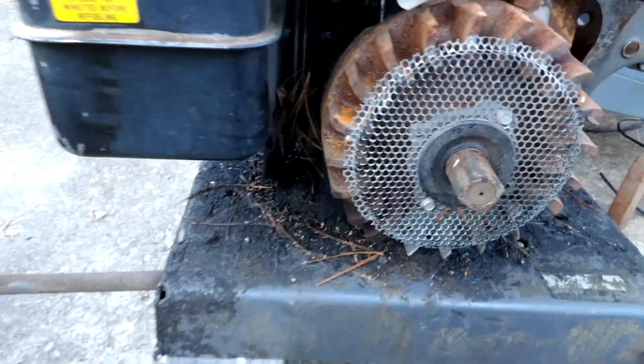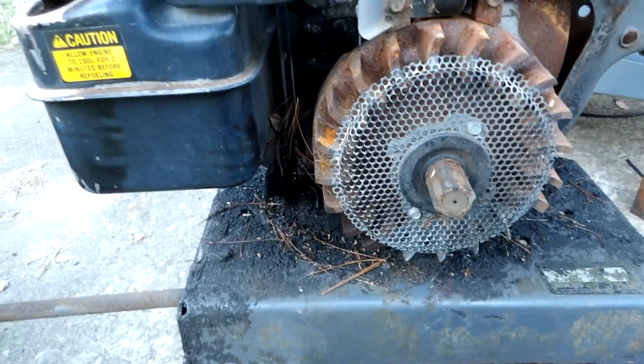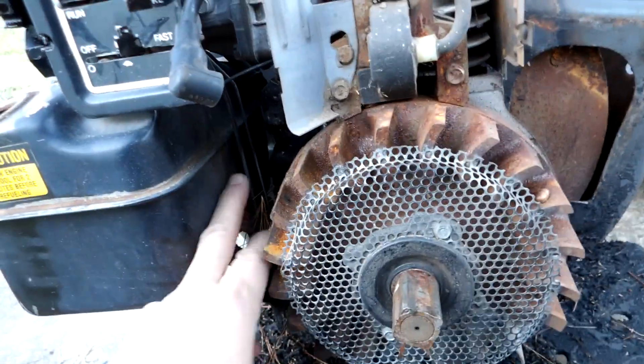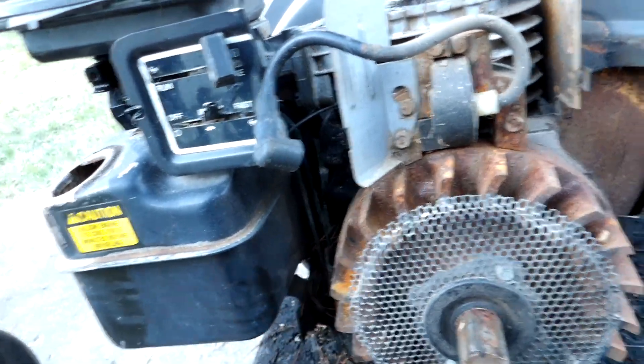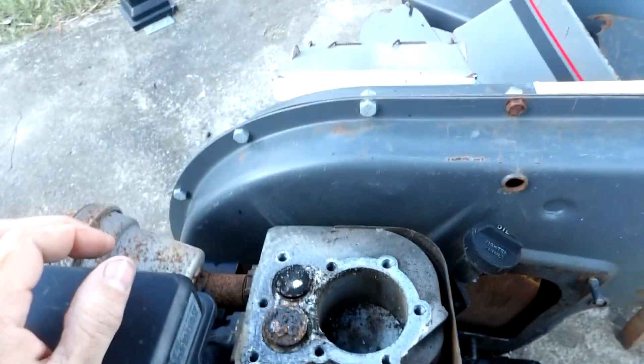I had to pull the axle right out to get the bottom recoil starter bolt off. I could have done it with the wrench but it's much nicer with my impact. She has a bunch of pine needles in the governor. So I'm in for a significant tear down here.